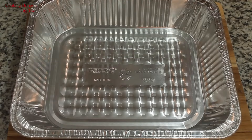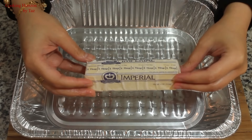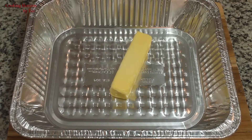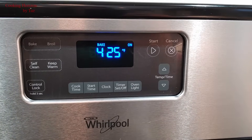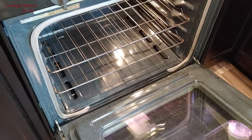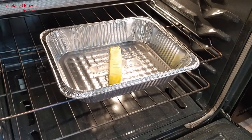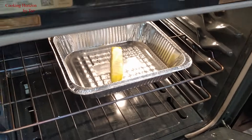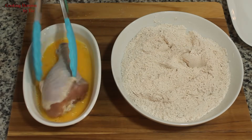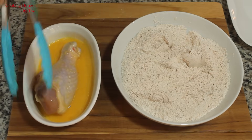In a separate bowl, I'll crack an egg, give it a good whisk, and set it aside. Meanwhile, preheat your oven to 425 degrees Fahrenheit or 218 degrees Celsius. In a baking dish or a foil tray, take about half a cup or eight tablespoons of butter or margarine — I'm using margarine here. So the oven is heated up to 425 degrees Fahrenheit. I'll put the margarine in the oven to melt. It'll take about seven to eight minutes for the butter or margarine to melt. For personal safety, please use oven mitts when putting anything in or taking anything out of the oven.